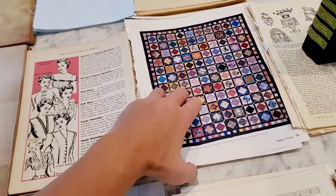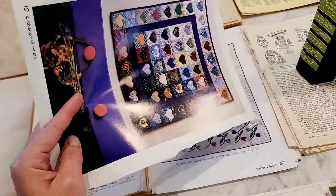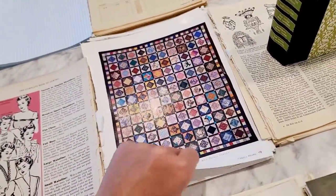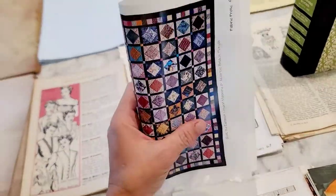Oh, these are so cool. I had ripped up a very cool quilt book that had the most awesome quilts on there. I thought those would be great pages. I almost kept this one — I thought it was really cool. It has some light gloss to it, but it's gorgeous.